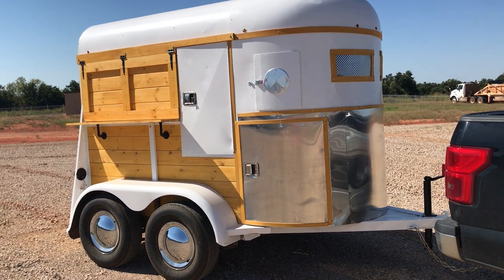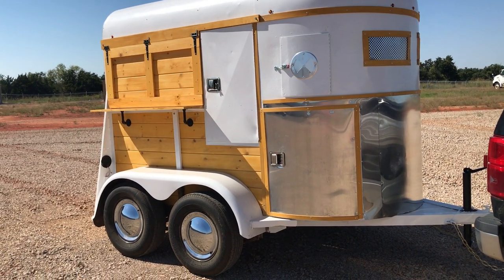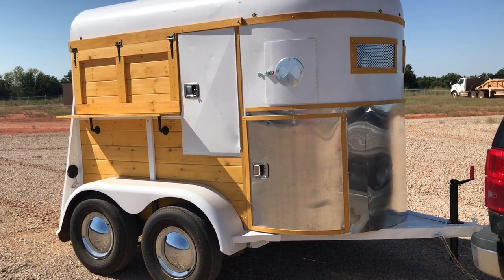I've got a 2,000 pound A-frame jack on it, brand new. The tires are brand new and the wheels are brand new.